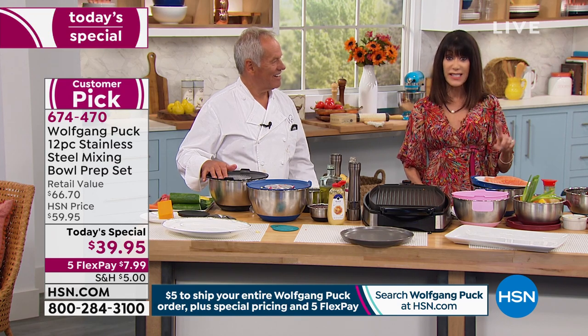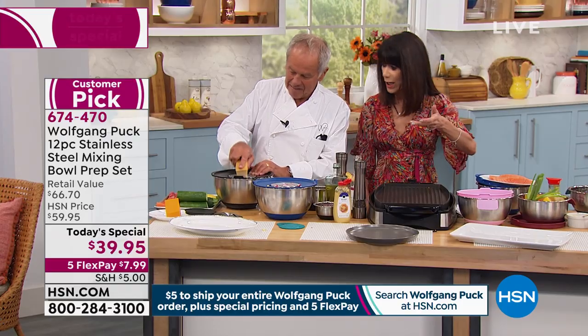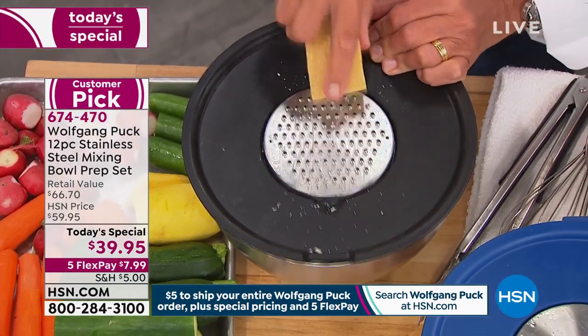The set gives you a one quart, a two quart, a three quart, and a five quart. And now look at this — I can grate my cheese right over the top. You get your parmesan.